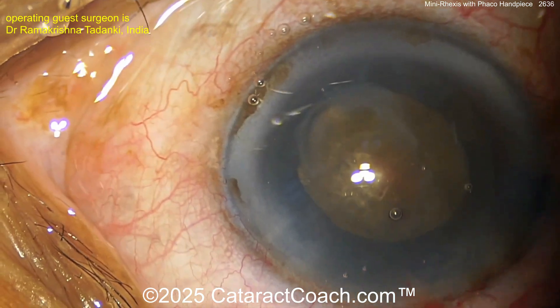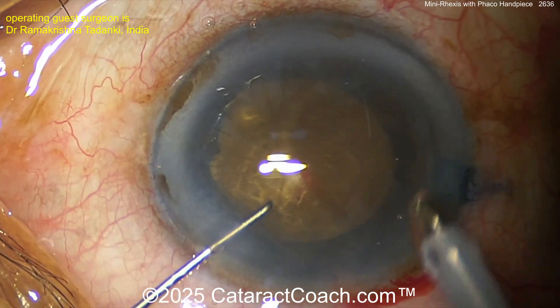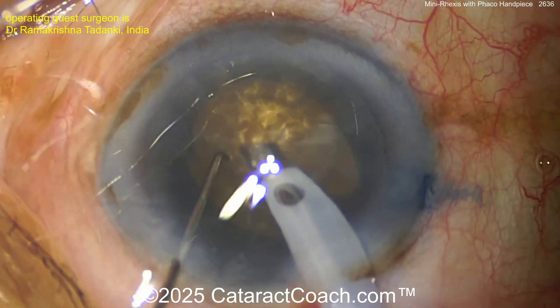You've decreased your risk of having an Argentine flag sign or capsule run-out dramatically. Recoat the endothelium with viscoelastic — I like that idea. Here comes the phaco probe; this is a dense cataract. Let's see the technique.